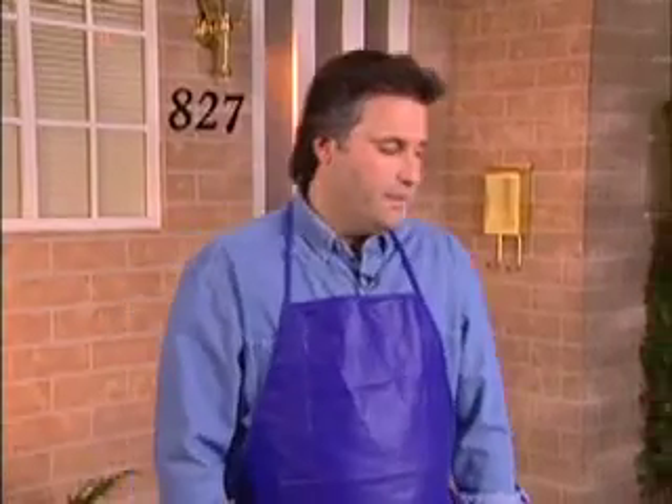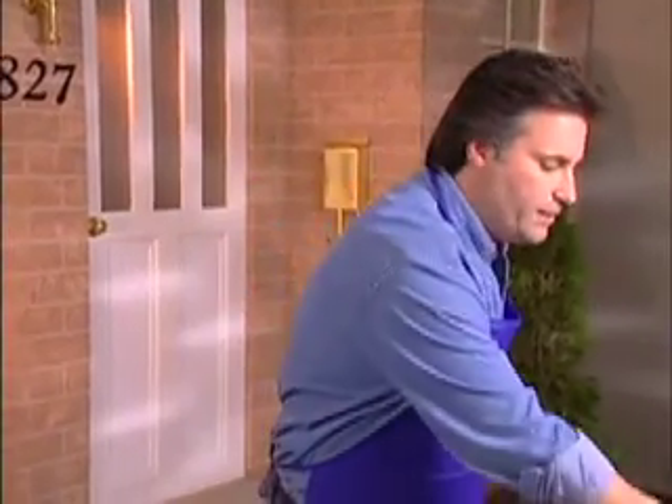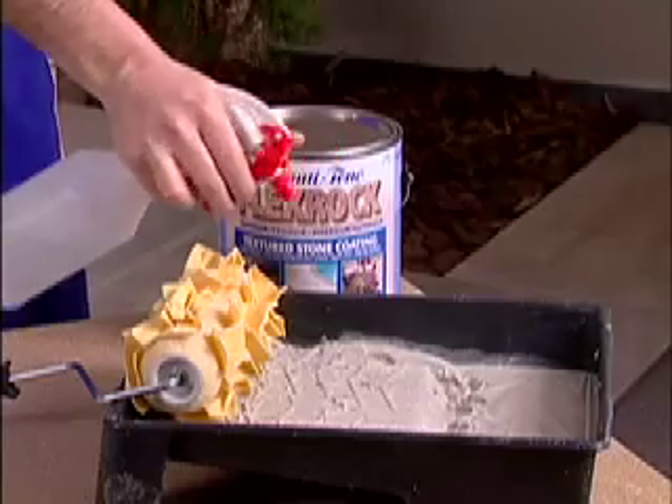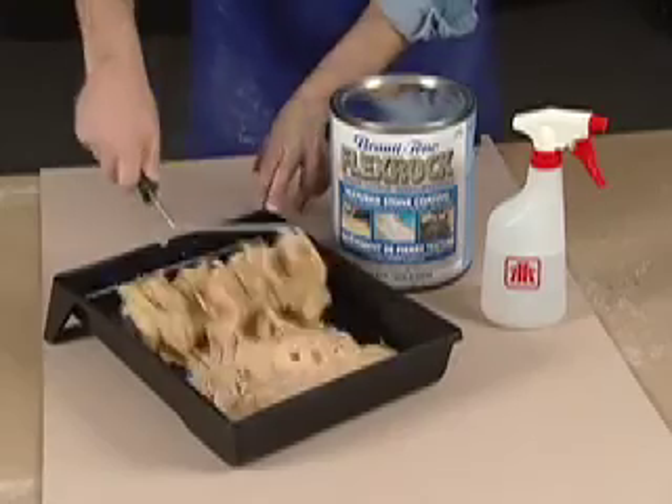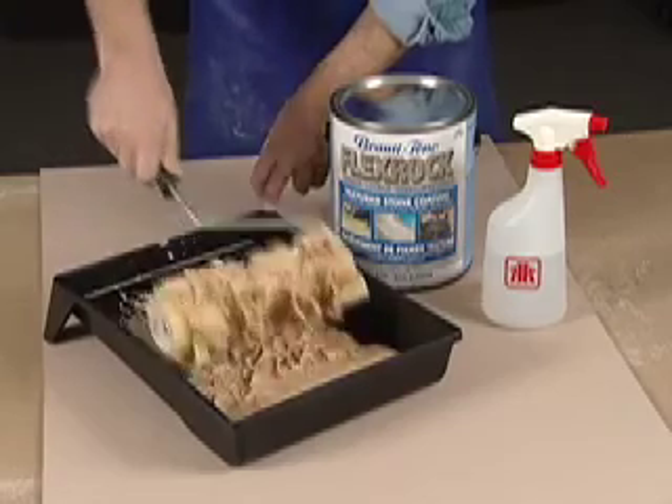Now we have product in our tray. I'm just going to take some water and spray it to make it moist so that when I pick it up with the roller, it's going to spread evenly onto the surface. I'm going to load up the roller quite well, but uniformly.